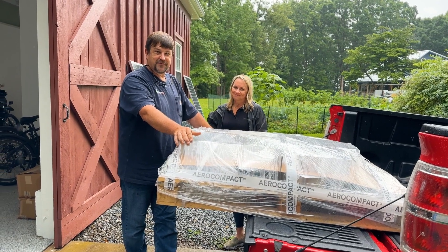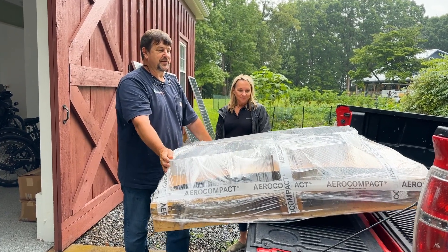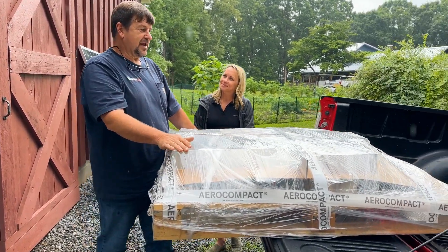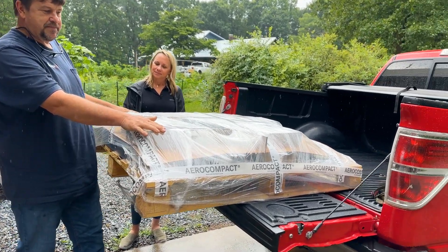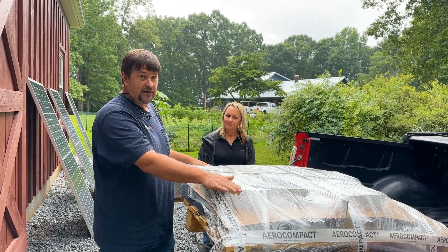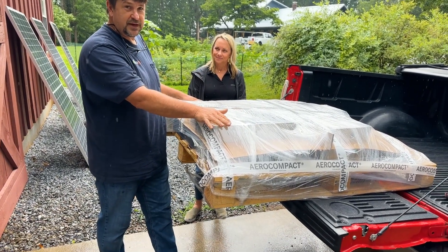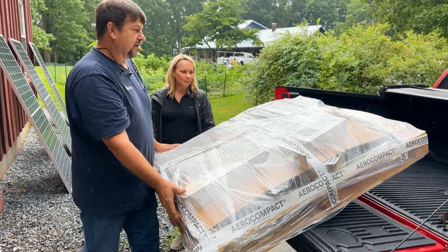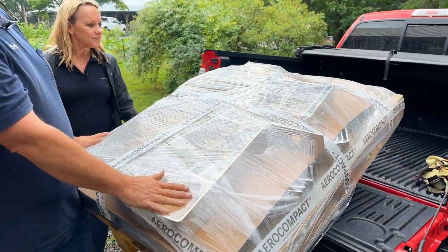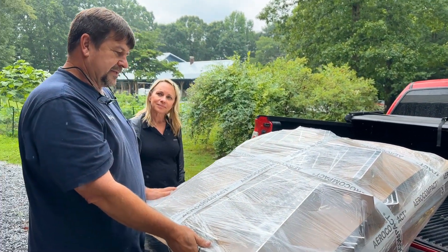Hey folks, this is Engineer 775. I'm here with Deanne Guthrie from Aero Compact. She brought me some goodies. This is a ground mount system that we've been looking at for a long time. A lot of times we end up between a rock and a hard place and we can't use our Sinclair or any other posted type ground mount. We're going to install the Aero Compact here on this rainy day in South Carolina.